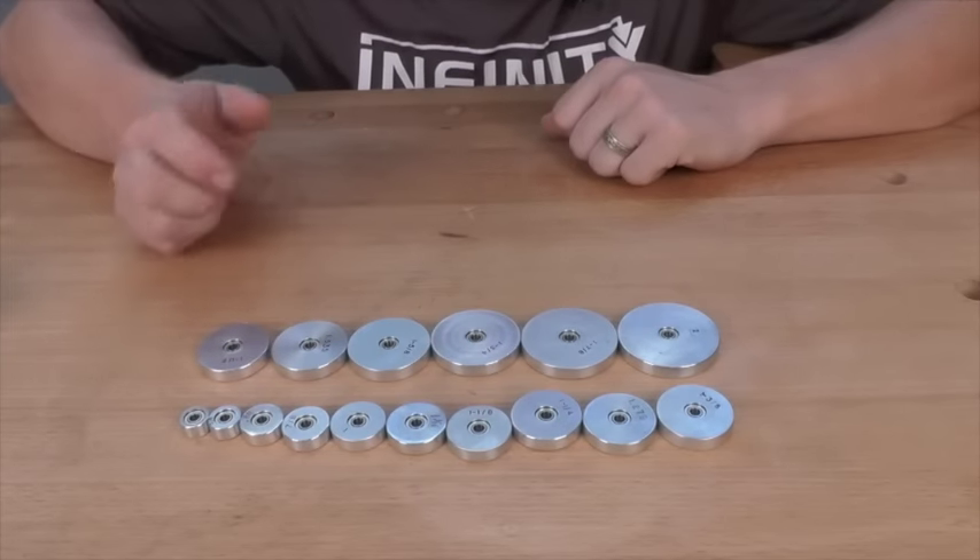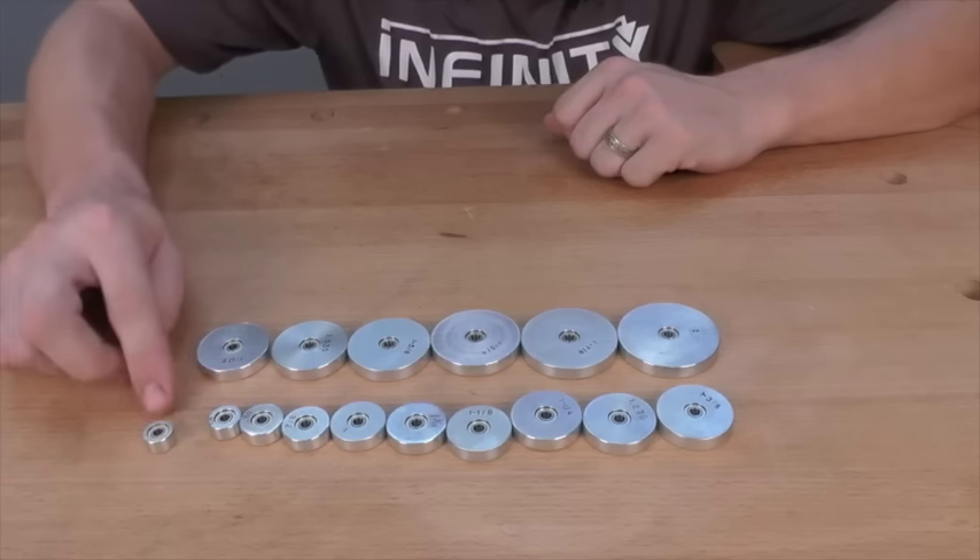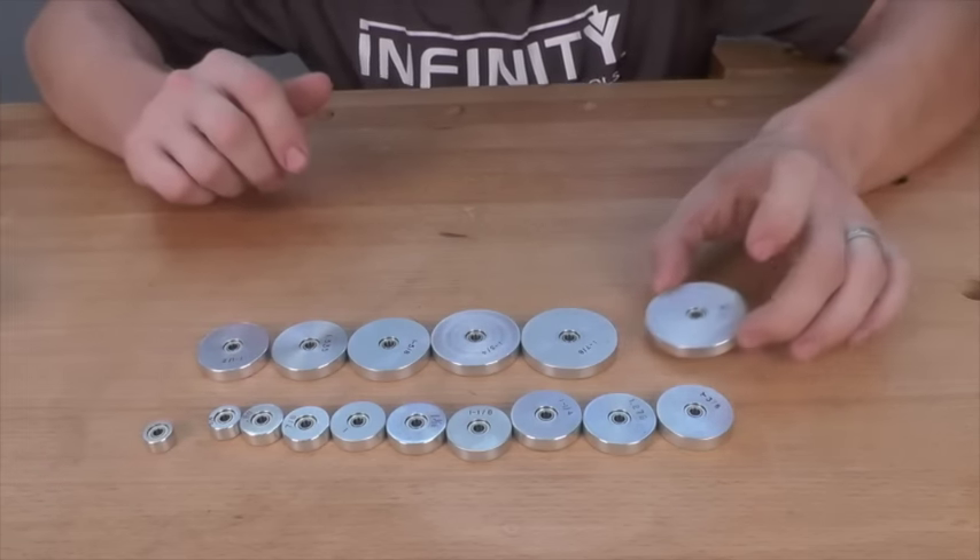The Infinity 16-piece Ultimate Router Bit Bearing Kit gives you bearings in sizes from as small as 9 sixteenths of an inch all the way up to a full two inches.